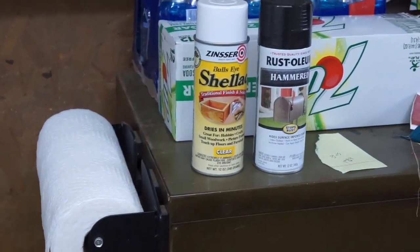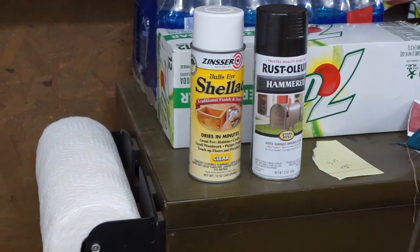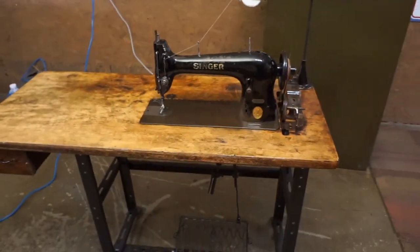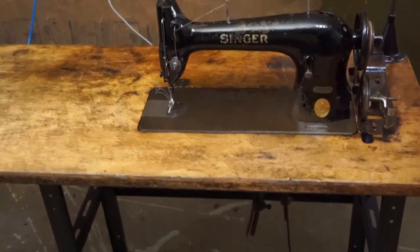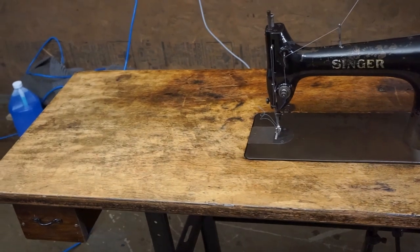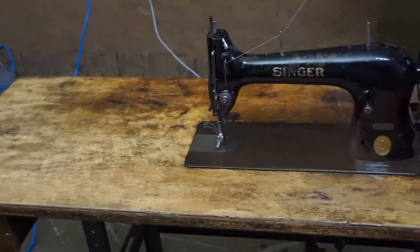I used this Rust-Oleum hammered, and that shellac there is what I'm putting on the wood surface. I like to keep the vintage look to the machine, so when I redo this top I'll just clean it and lightly sand it — I don't want it to look new, I want it to look vintage.